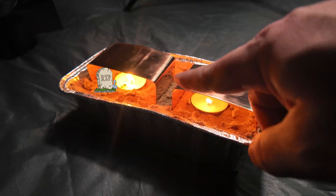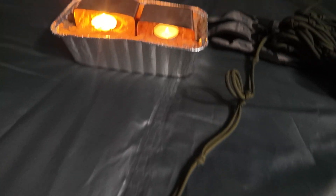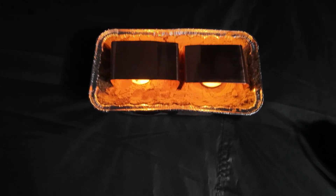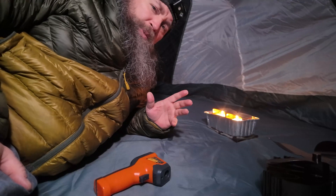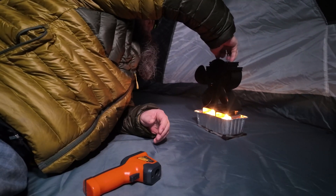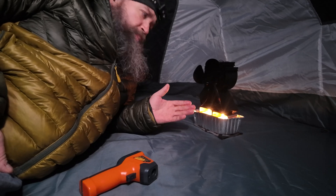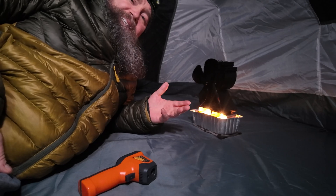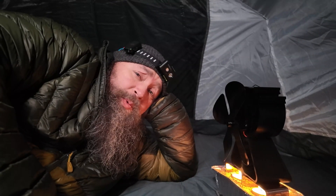I do want those candles to be a bit closer together. Not only is this going to provide some warmth, but check out that ambiance — and it's pretty low cost. One last thing to add is the stove fan to push the air around, because sitting in a tent with the rain fly up means stale air. Let's check the temperature now.